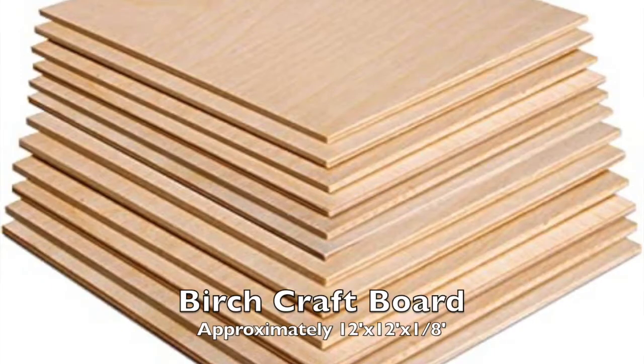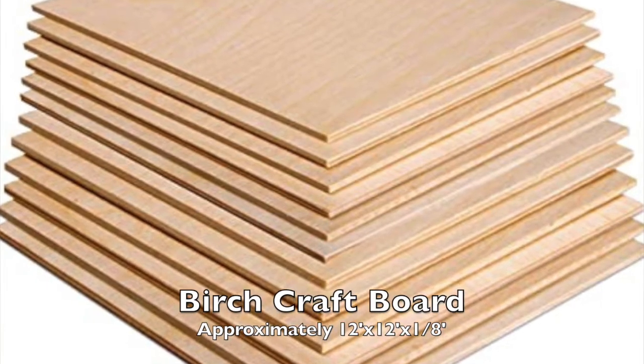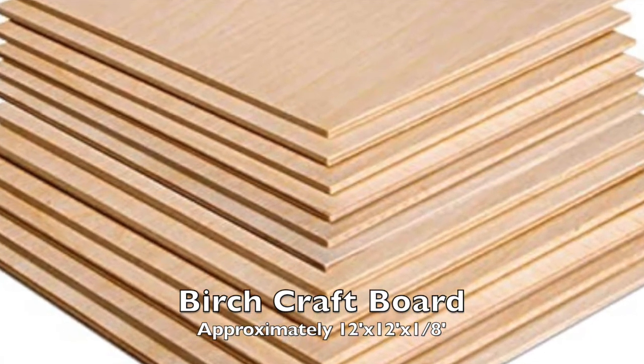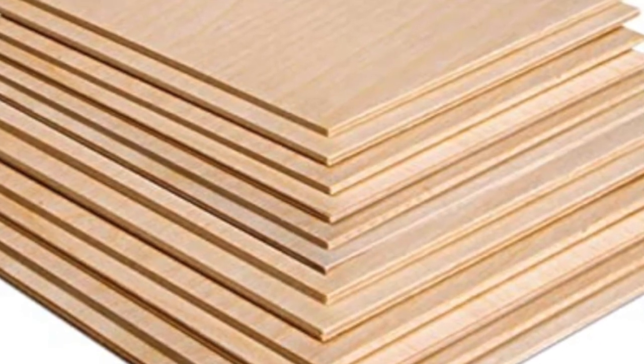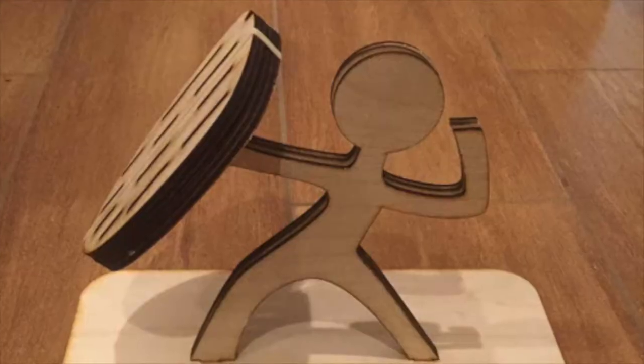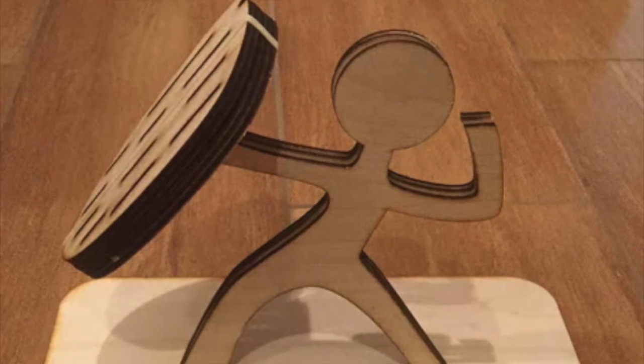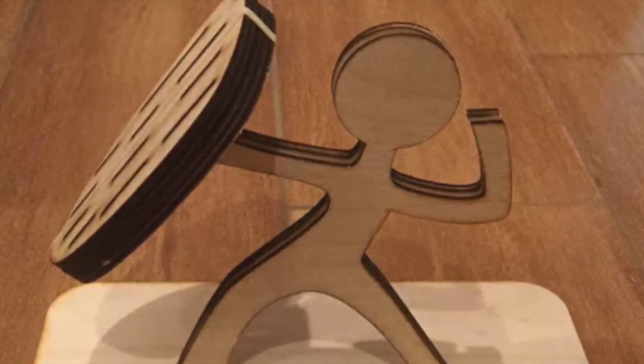In the space itself, we sell thin pieces of craft board that are approximately 12 inches square and roughly an eighth of an inch thick. If this is not what you'll need, then you'll need to provide your own safe material. Wood is a strong material, and it's easy to make wonderful shapes or images engraved into it to make a plethora of fun gifts or strong prototypes.